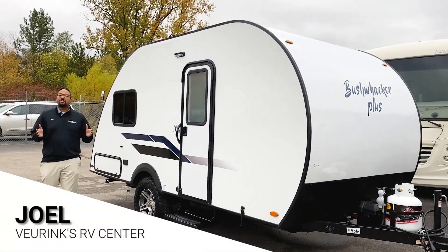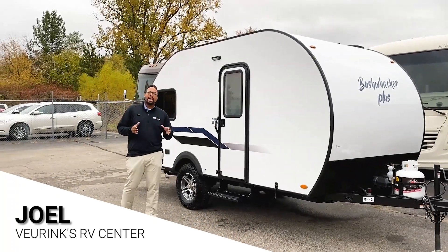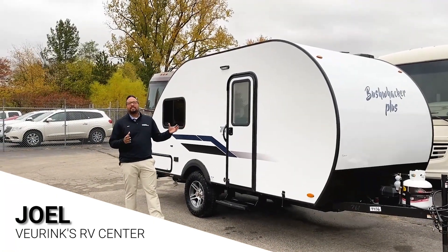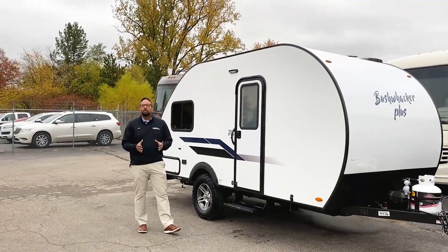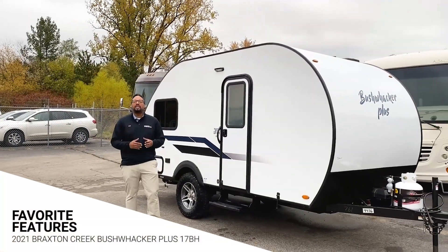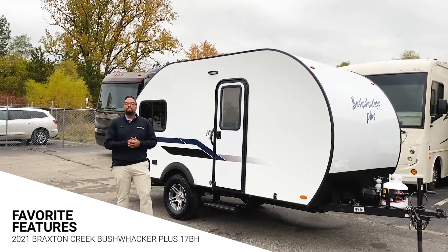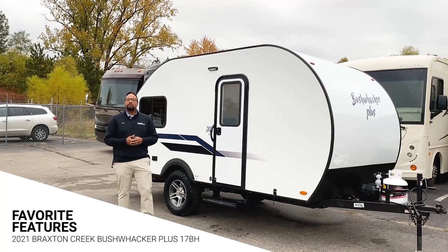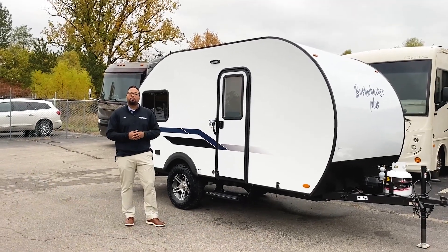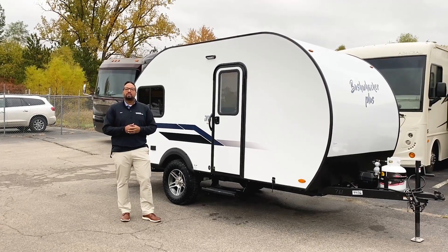Hey there! Thanks again for watching this video. I'm Joel Tucker at Veering Sarby Center, and right beside me is the Braxton Creek Bushwacker Plus 17BH — the bunkhouse model. It will sleep up to four people, maybe even six with some kiddos. Stick with me, we'll do a quick tour on the outside and inside and show you this great floor plan. It's very similar to the other floor plans in the Plus models.